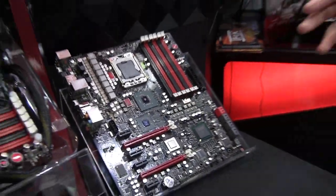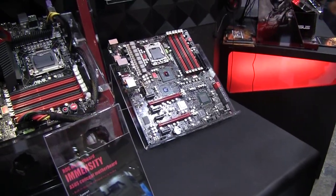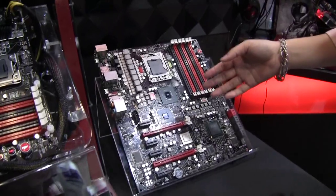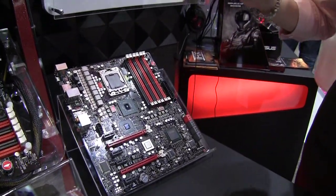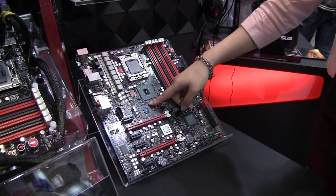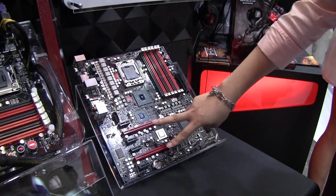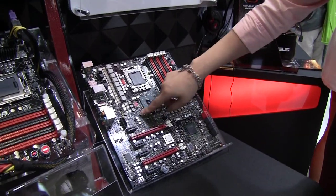With Lucid Hydra you could mix an NVIDIA card and an ATI card to do SLI mode. For a normal user who has an ATI graphics card or a high-end graphics card, when they install a graphics card, this onboard discrete GPU can improve the performance — even in two-card CrossFire configurations.